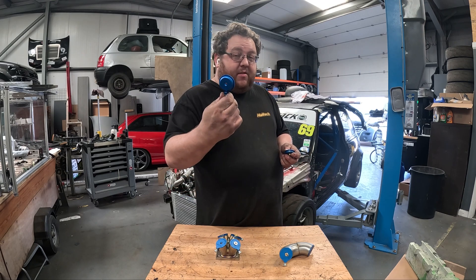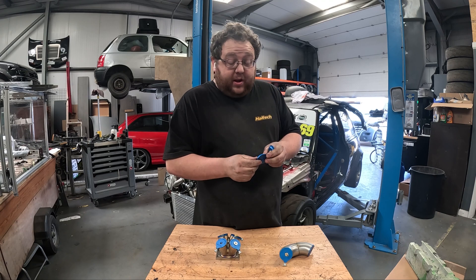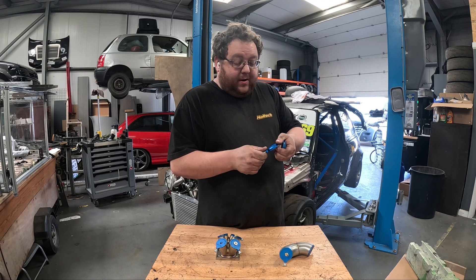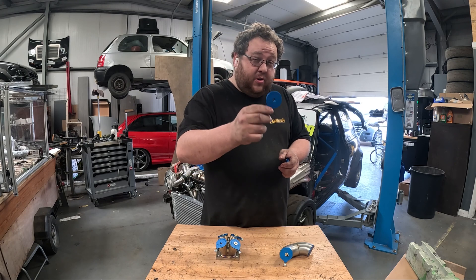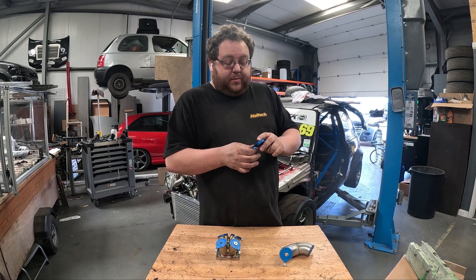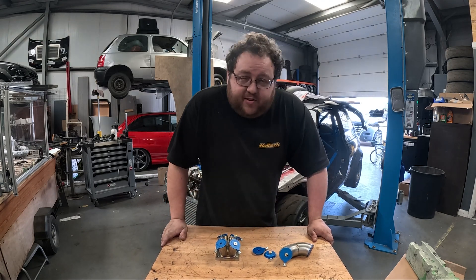This particular batch comes in a rather fetching anodized blue color. It's a lovely color — I'm really happy with how it came out, and it looks extra special in your Instagram content and social media posts.